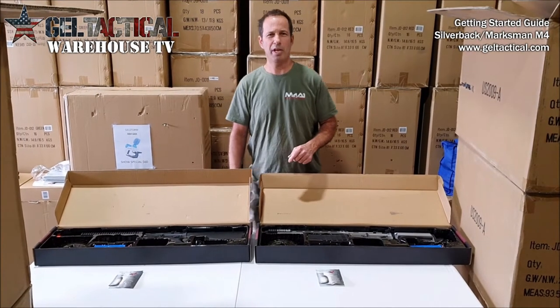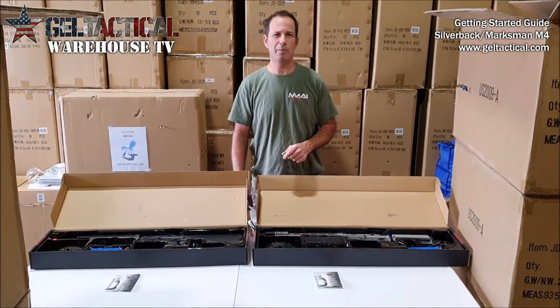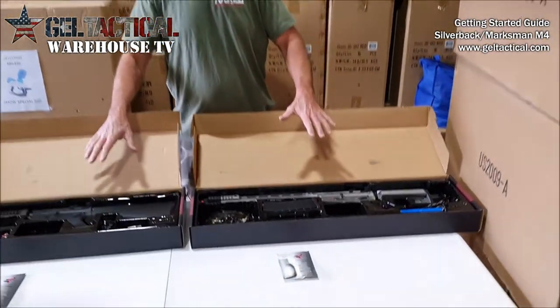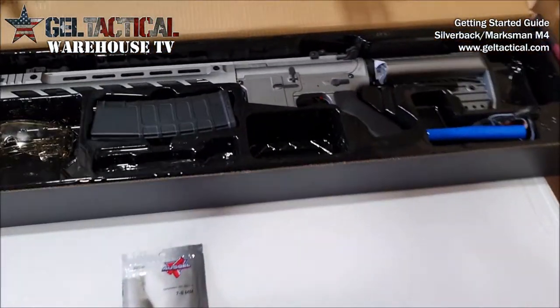Hey, this is Nick from Gel Tactical, or GelStorm in the USA, and these are the M4s that we currently have on our Gel Tactical website.